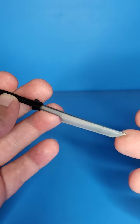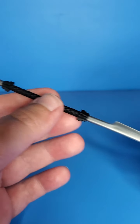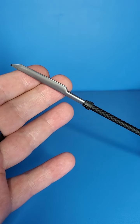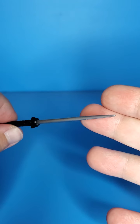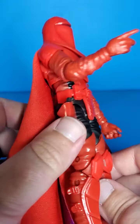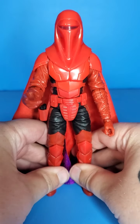For his accessories, he does come with a big double-bladed sword thing. Looks cool, pretty plain, but it does look nice — the shiny metal color looks very nice. He also comes with a little gun, which I'm just going to leave in there.